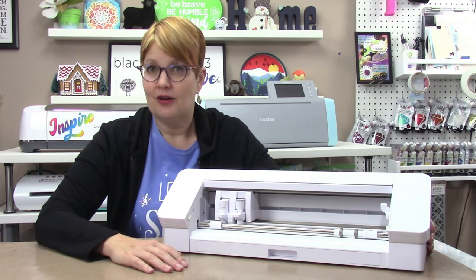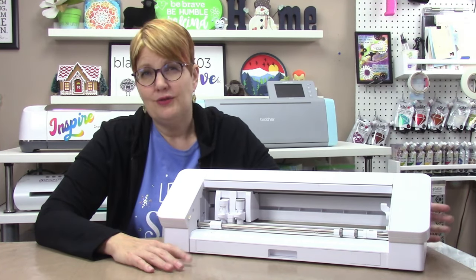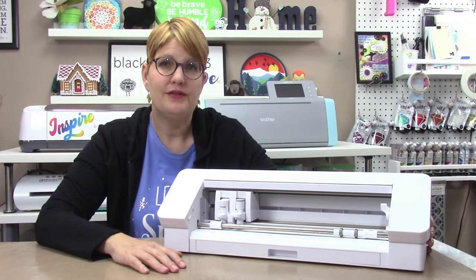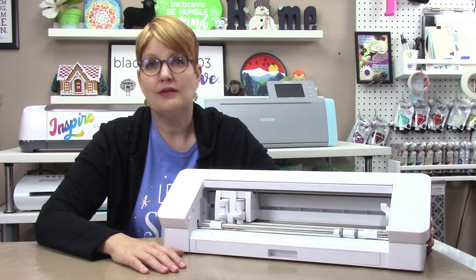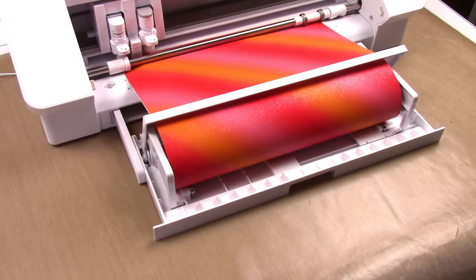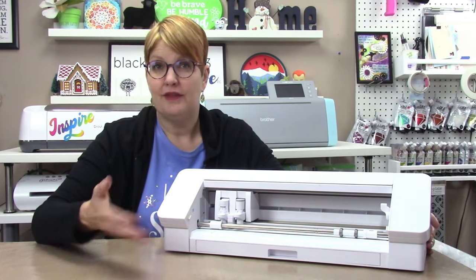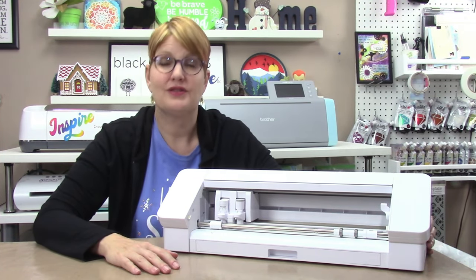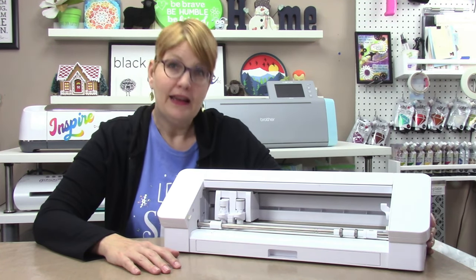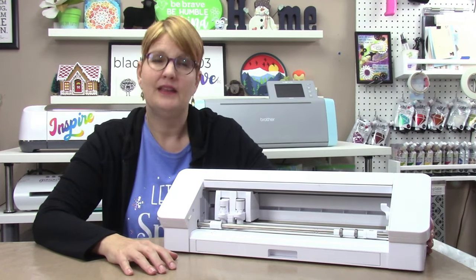It also uses an auto blade, but in my opinion it requires more finesse of the settings in the software to get the best results. You can connect via Bluetooth or with the included USB cable. It has a built-in roll feeder, which is very nice for long material, and a cross cutter on the back that allows you to trim off materials once fed into the machine — so no additional purchase of a roll feeder needed. You can cut on the mat or matless with the built-in roll feeder on any Cameo machine, and they all have print-then-cut abilities in the software.